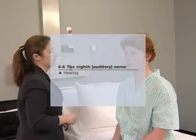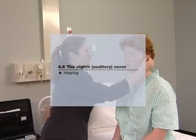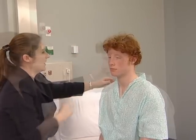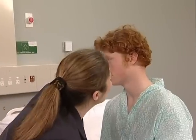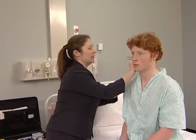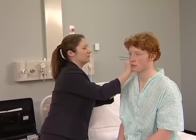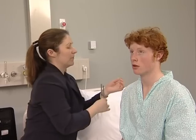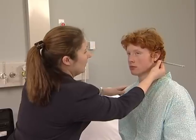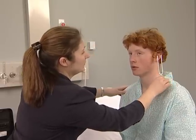Now test hearing, the eighth nerve. Whisper softly a number about 60 cm away from each ear. Distract the other ear by rubbing your finger lightly over the other auricle. 14 — 14. Now perform tests to differentiate nerve deafness from conductive deafness. Rinne's test involves the use of a 256 Hz tuning fork. This is placed on the mastoid process and then moved near the external ear. Since air conduction is better than bone conduction, it should then sound louder, unless there is conductive deafness. Can you feel it there? Yes. Tell me, is it louder here? Yes.